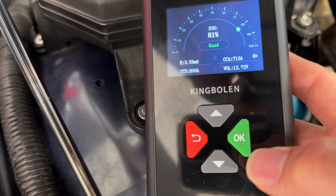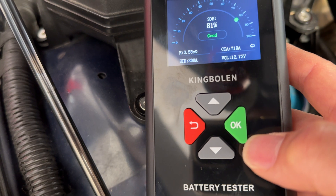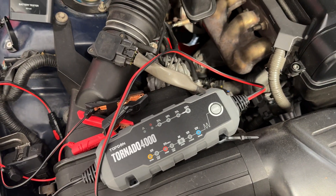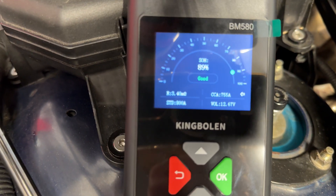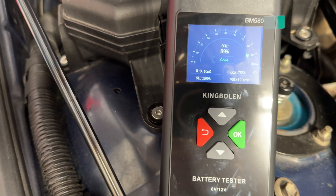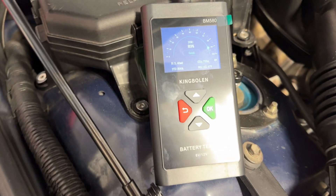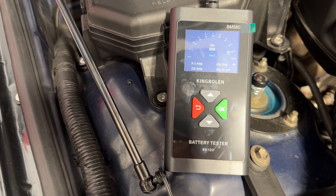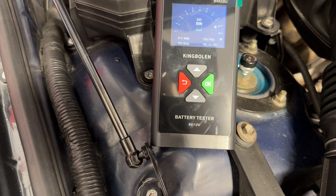After charging, the state of charge is 81% with 718 cold cranking amps — less than I expected even though it read 100% charged. I reclipped the connectors closer to the terminals for a better connection and it jumped up to 89% with 755 cold cranking amps, which is pretty close to the rated value. The rated CCA is also measured at zero degrees, so it's still slightly below spec, but overall this is a good, useful tool to keep in your toolbox for testing both old and new batteries.